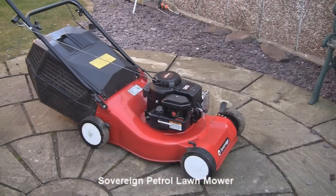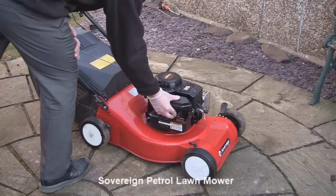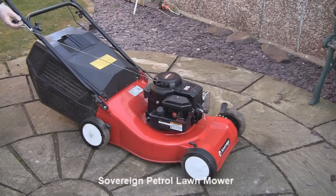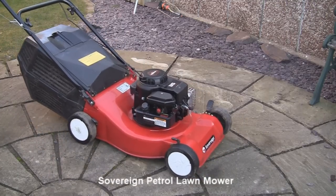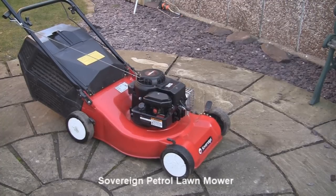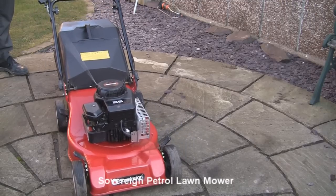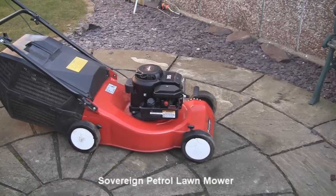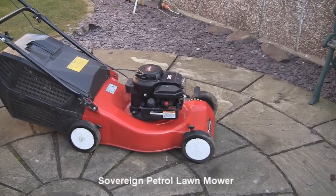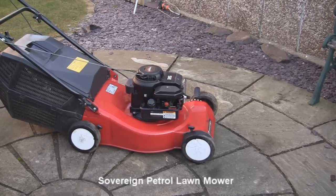So I'll just start this mower up so you can see it running. So there we go — Briggs & Stratton Sovereign petrol lawnmower, a 35 Classic engine, and it's a hand propelled model as I've said. Thanks very much for watching.